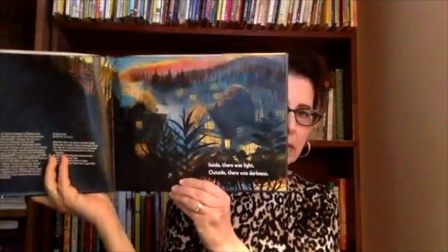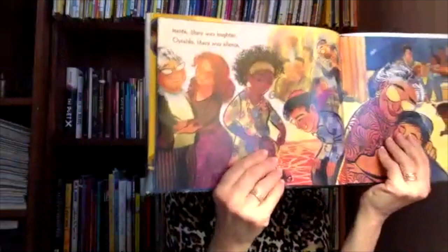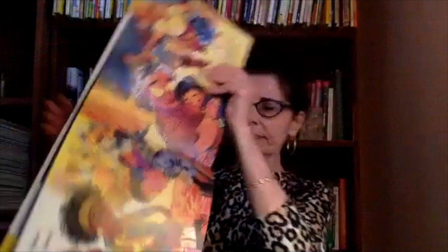Welcoming Elijah. A Passover Tale with a Tail. Inside there was light. Outside there was darkness. Inside it was warm. Outside it was windy. Inside there was laughter. Outside there was silence. Inside a boy hugged his family. Outside a kitten sat alone. Can you see the kitten up in the tree? Inside the boy waited for the Seder to start. Outside the kitten waited for the moon to rise. Tonight would be different from all other nights. The boy knew this. The kitten did too.